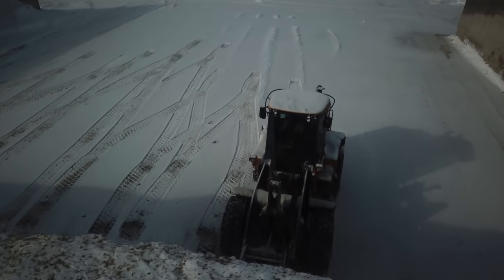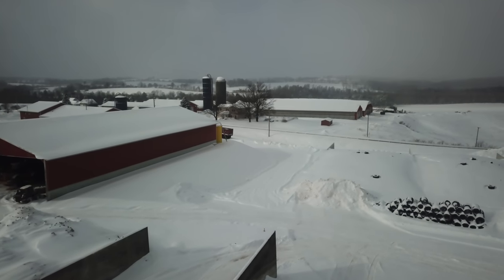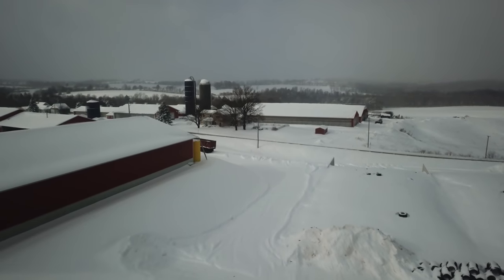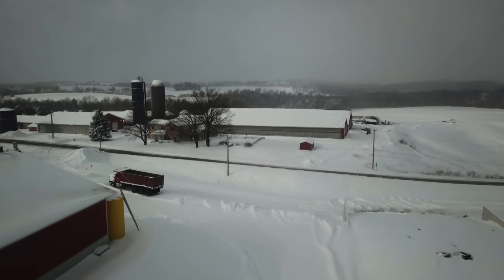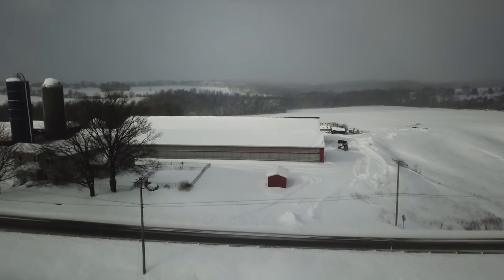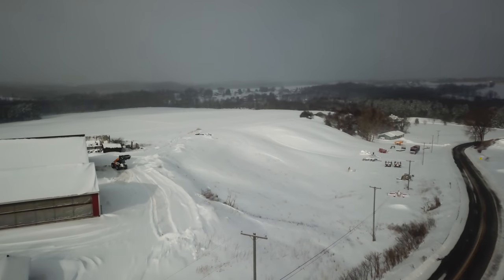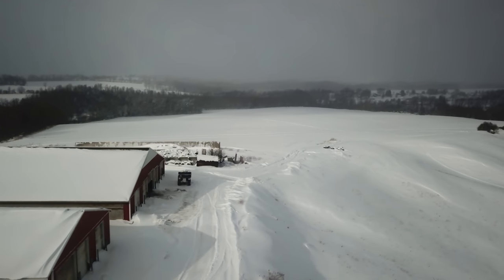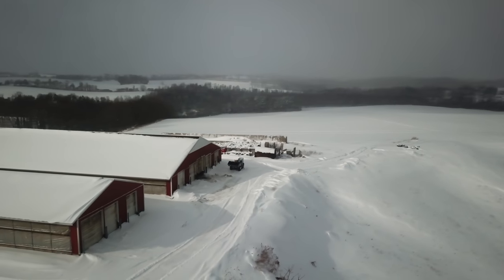We'll go spy on Andrew quick and I better get back to work. I got a phone call so I had to address that quickly. We'll go over and see how Andrew's making out. He's got my house driveway plowed - now he's just out cleaning up over and behind the two barns. He's over and behind barn four and barn seven, just kind of cleaning that up.